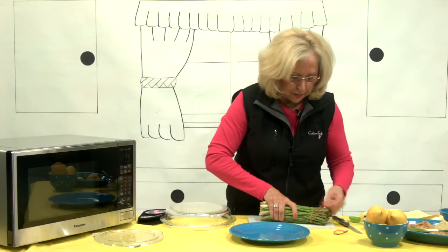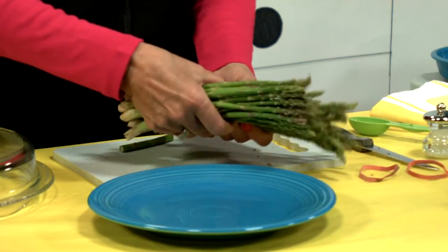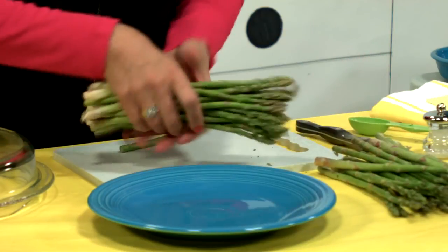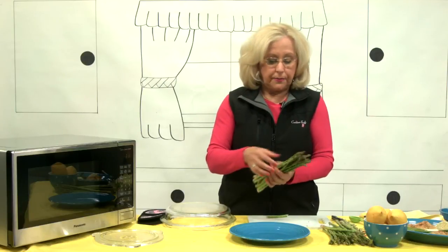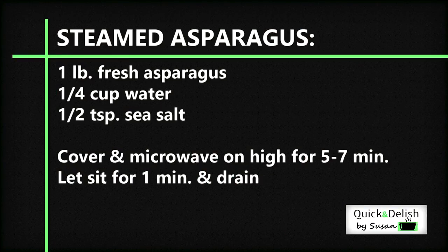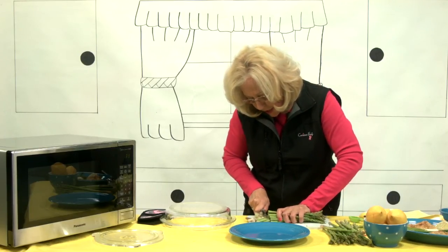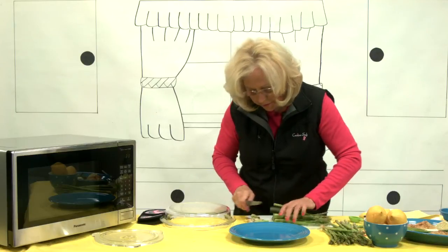This is how you're going to buy it in the store. For this show I'm just going to do about half of this. Typically you would wash this and dry it, but we're just going to cut it. You're going to cut this bottom part because that's the hard, woody part — you definitely don't want to eat that. Take off maybe an inch to an inch and a half.